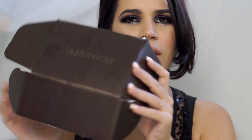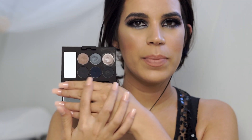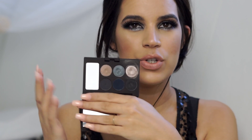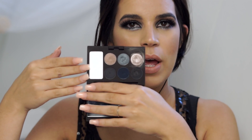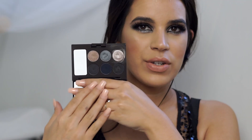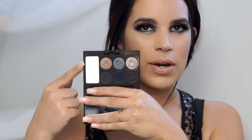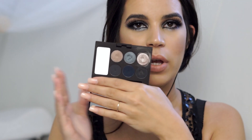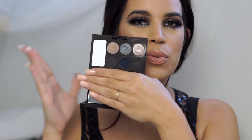I got this in an Influenster box. This palette brings these six shades right here. These are a little bit darker tones and then it brings some really pretty metallic tones, which you will see in the tutorial. What's cool about this is that they're all clay based. For the eyeshadow to set you need to set it with this little powder right here, which is a setting powder, and this helps so that the eyeshadow literally doesn't budge because it's clay based. It's really unique.